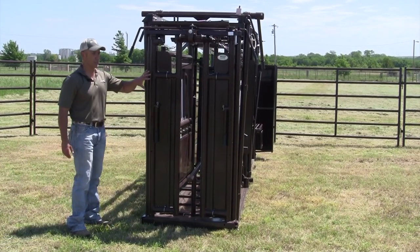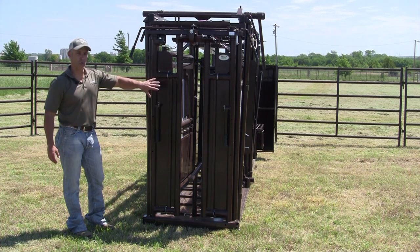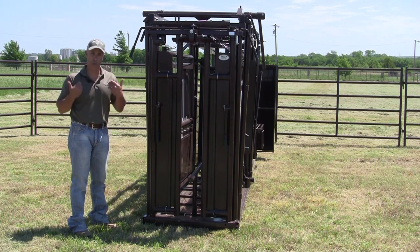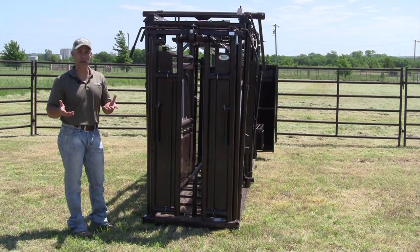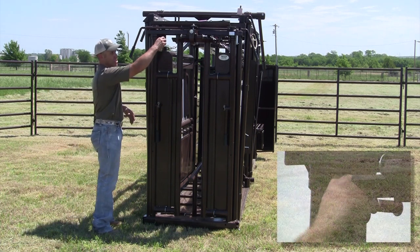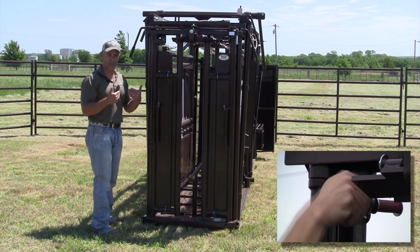The next feature we're going to discuss is the depth adjustment bolt. The reason you utilize that is depending on the size of animals coming into the chute. If you've got mature bulls or mature cows, you want it to open further into the chute. If you've got smaller calves — about 400-pound calves — you don't want it to fall that far back. You adjust it just by twisting this to the left or right.